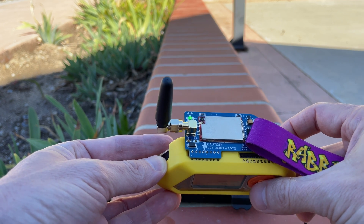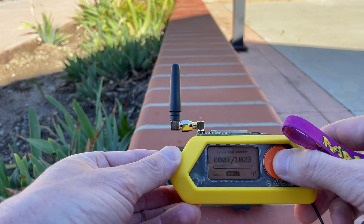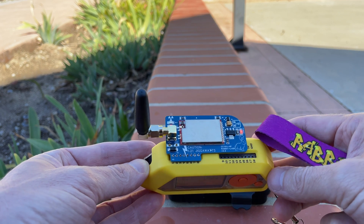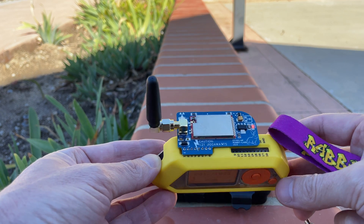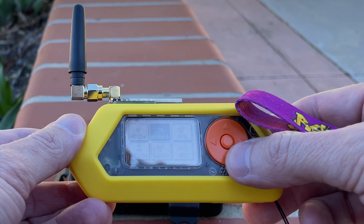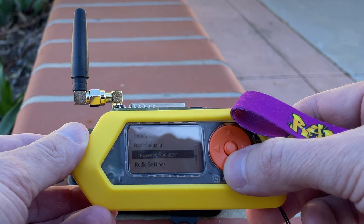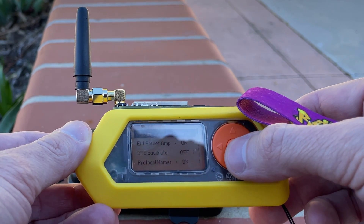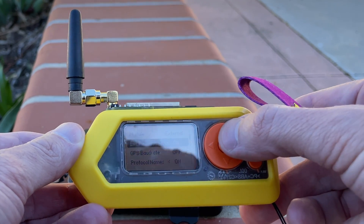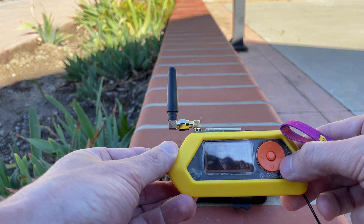It's going to be really important to make sure that you're using this external board. To do that, scroll to sub-gigahertz in the menu, then go all the way down to radio settings. In those radio settings, make sure that you're using the external antenna and that the external power amp is set on.